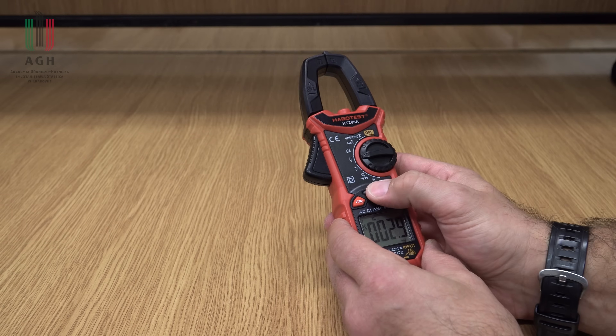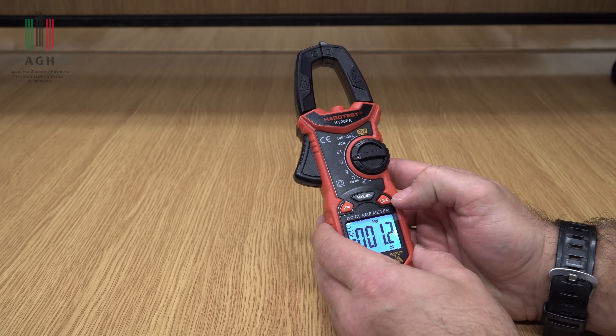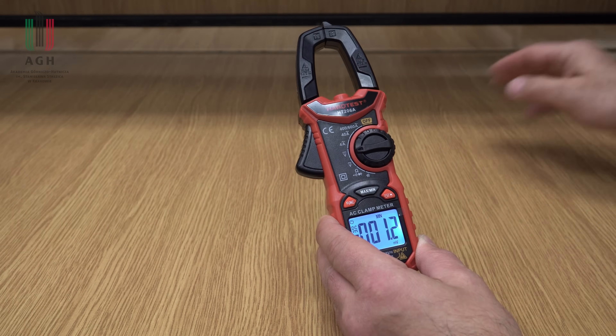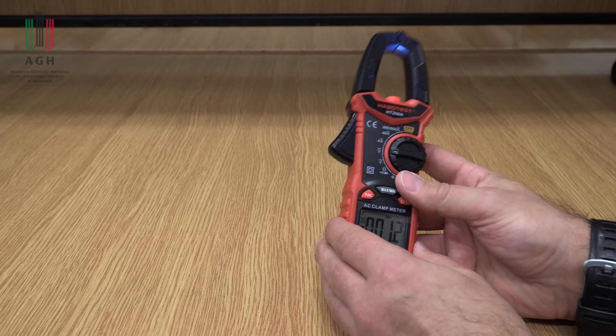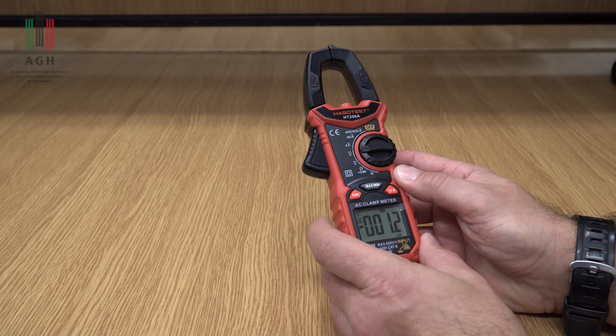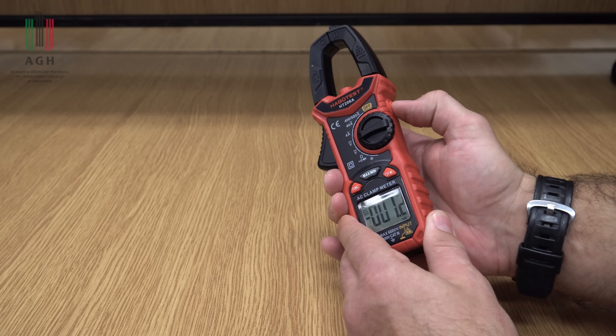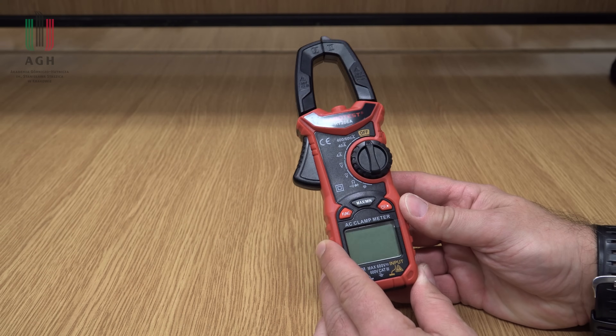Hold, max i min. Jest podświetlenie, czego w tamtym nie było. I jest też latarka, która do niczego się tutaj raczej nie przyda. No i wybór funkcji pomiarowej. Hold tutaj z boku. Cena 85 zł.